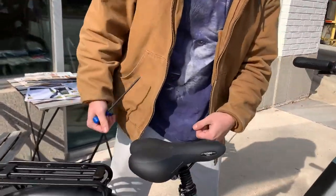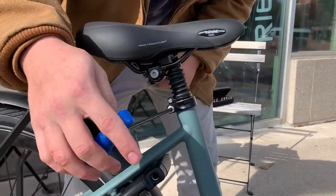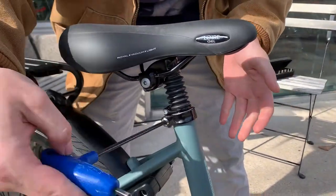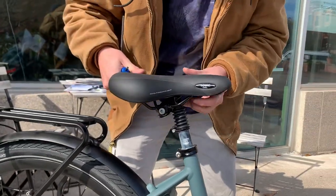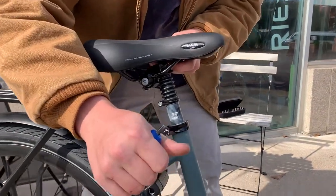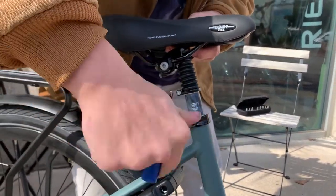In order to adjust the seat up and down, you'll loosen this 5 millimeter bolt on the right side of the bike, move the seat to your desired height, and then firmly snug the bolts down.